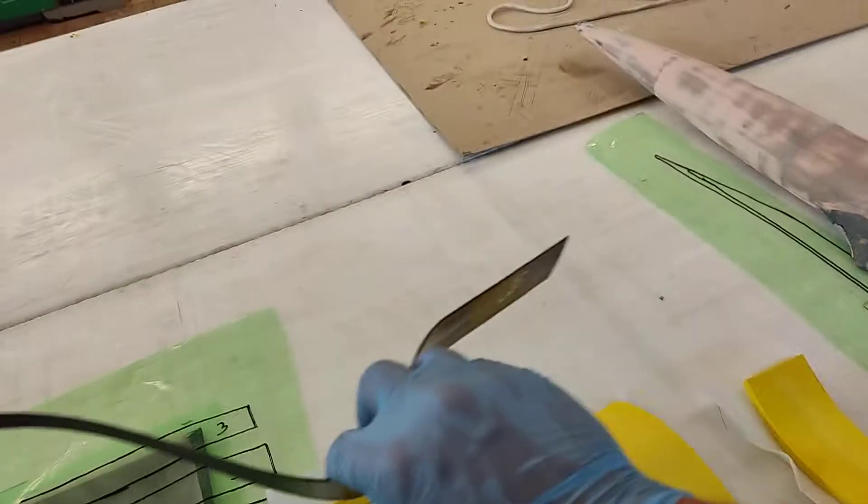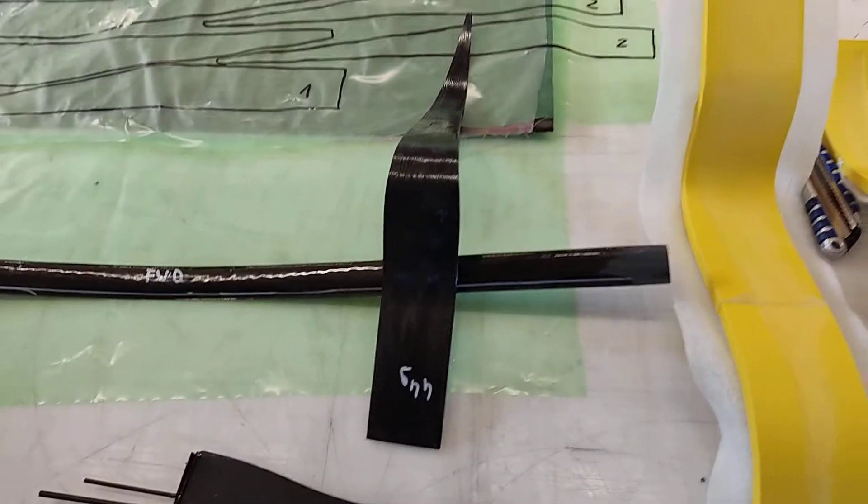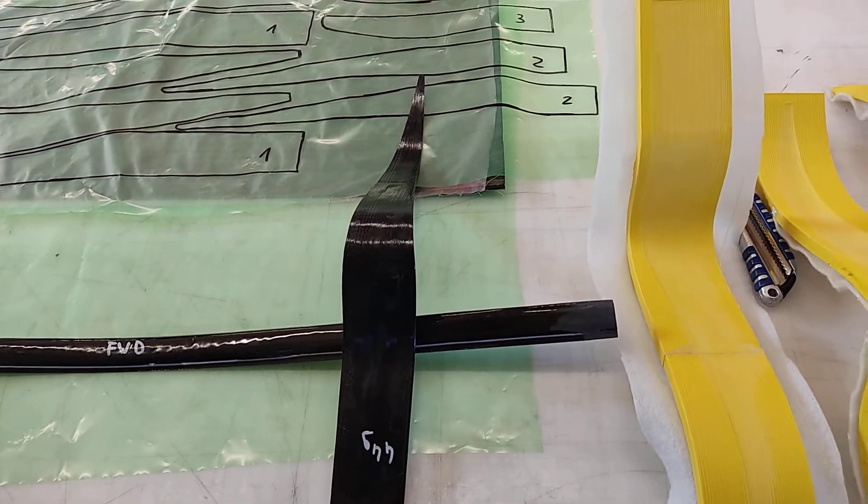These 45-degree layers are used to reduce twist and reduce torsion. The last foil I made — this one — is not super rigid in torsion strength, so I decided to add some fibers to address that.